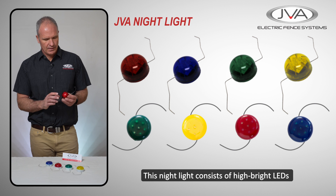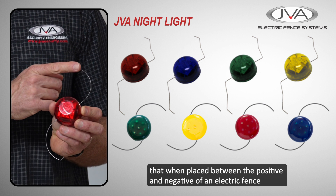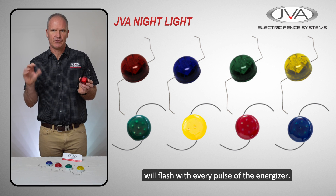Our JVO night light. This night light consists of high bright LEDs that, when placed between the positive and negative on an electric fence, will flash with every pulse of the energizer.